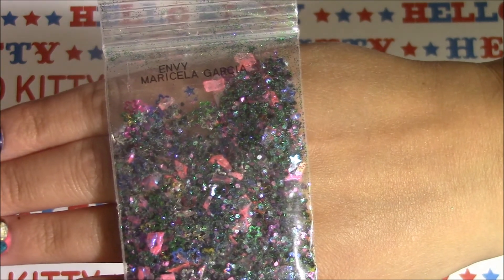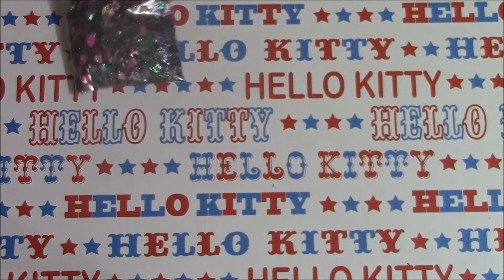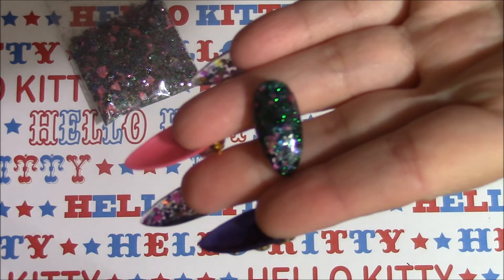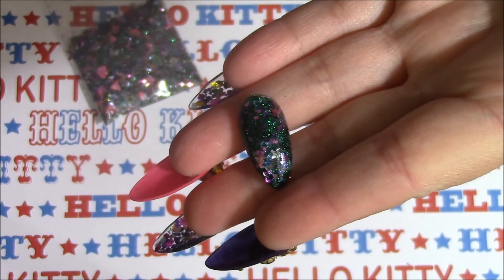Go and check her out — I will leave her link down below so you can check her out. There's the mix that she sent me, thank you so much. She also sent me some nail art that I do not have, so thank you for that. I appreciate it. She sent this sample and I will show you how it looks — it's so pretty, that green is gorgeous, really really pretty.